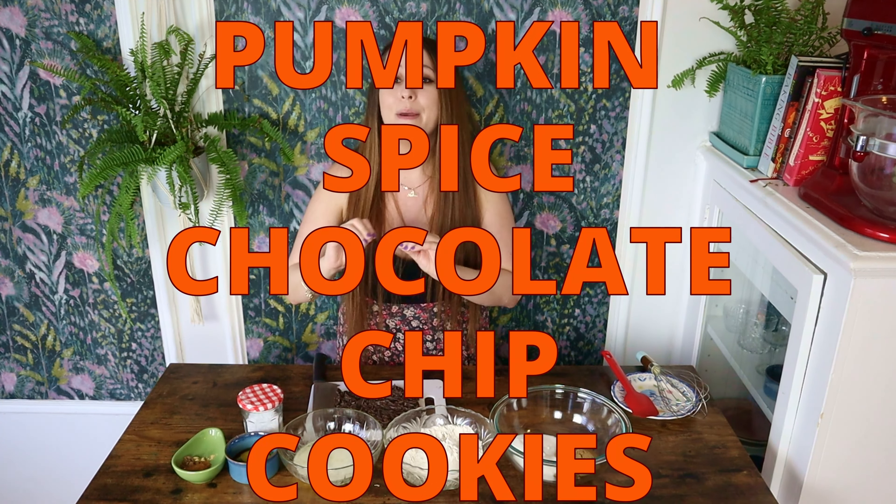Welcome back to Winnie Makes. My name is Callie and today I am so excited to share with you my pumpkin spice chocolate chip cookie recipe. So if you're anything like me and you are obsessed with this time of year — fall, autumn, Halloween, and everything apple and pumpkin spice — then this recipe is right up your alley. It also happens to be incredibly simple. It takes no time to make and you're gonna love it.